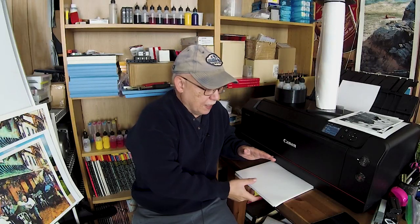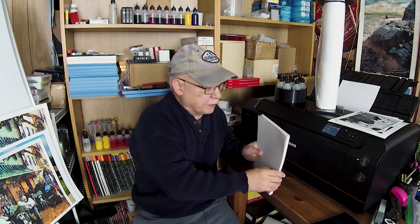Hello everybody, Jose Rodriguez here. Please folks, don't do what I just did. For convenience, I removed a whole stack of paper out of this plastic wrapper inside that box. These are Canon papers, by the way.